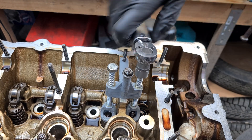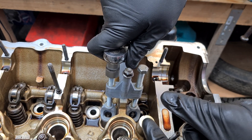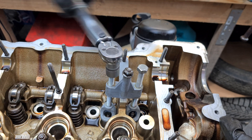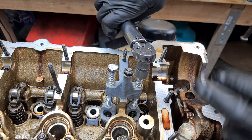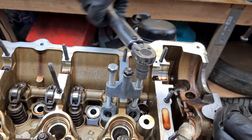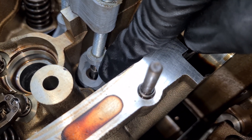At this point you could easily remove the collets or the valve keepers and do the replacement, but we want to test out the tool so I'm going to intentionally over-compress the spring until it's fully compressed. Let's see what happens — my bet is that the tool will split in half right here. You can see that there's plenty of room to do the replacement.